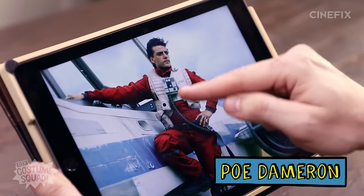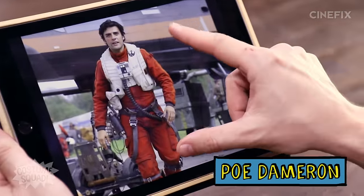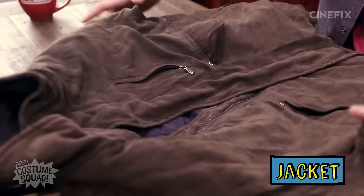So basically the outfit is a flight suit, which you can buy online, but I'm going to use just a jacket and pants and spray paint them. It's kind of a reddish-orange-ish. Then he's got this white vest that I think I'll use like a life vest for. Got some tubes and some belts — we'll just paint those — and then the helmet, which we can just paint and draw the designs on. So I went to the thrift store and I found this pretty good jacket.